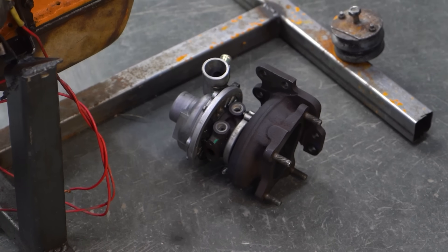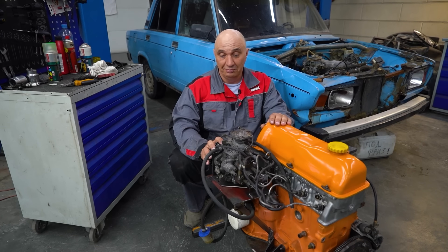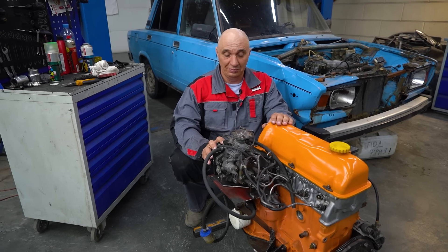We've decided to fit a turbo. So let's throw all of this together, try it out, drive around, see how it performs.